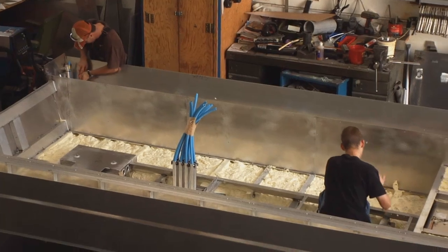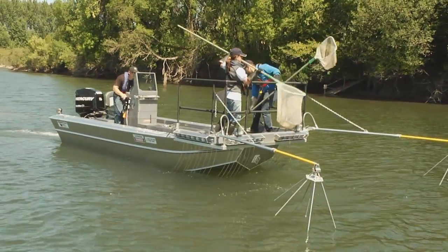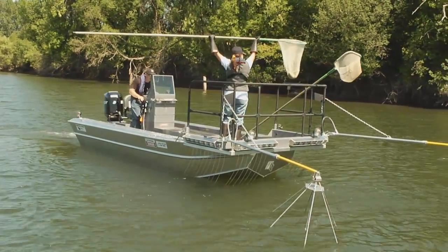Our return rate on equipment is very, very low. We've been able to extend our warranty to three years, which is unheard of in this industry.